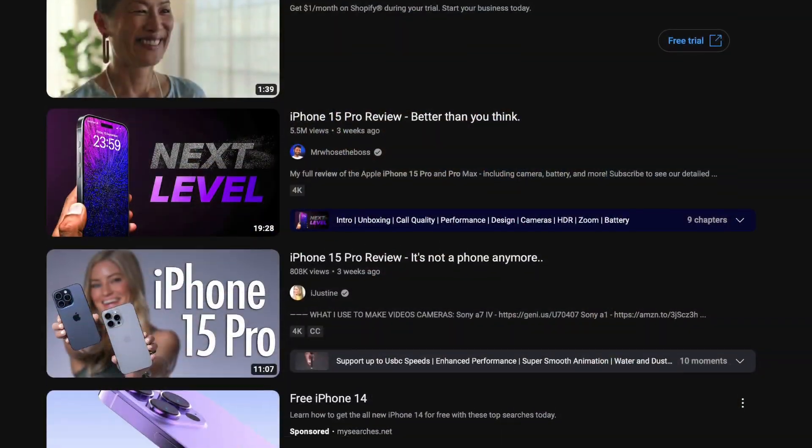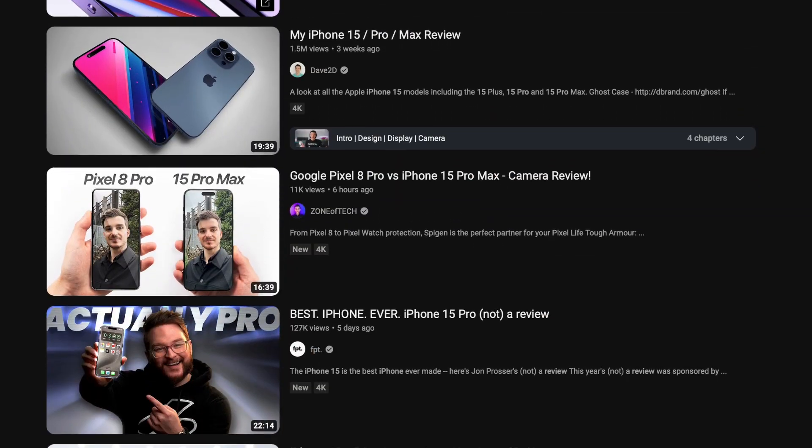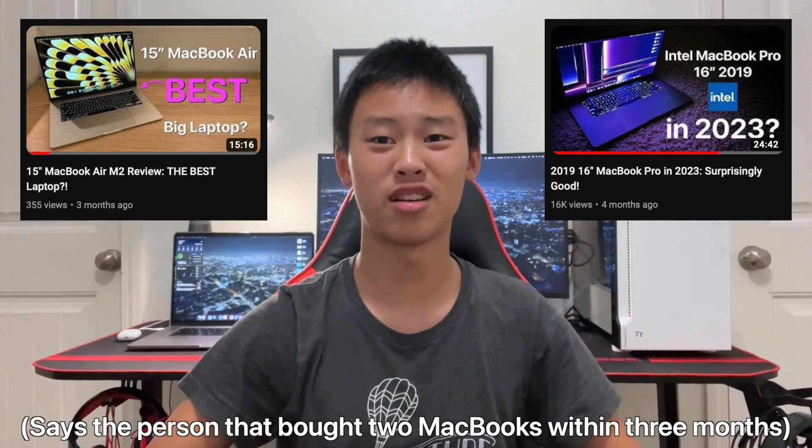Basically, every single YouTuber is reviewing or has reviewed the iPhone 15 Pro. But unfortunately, I'm too broke for that. I'm not the type of person that can afford to buy a thousand dollar phone every single year just to make a review video on it.